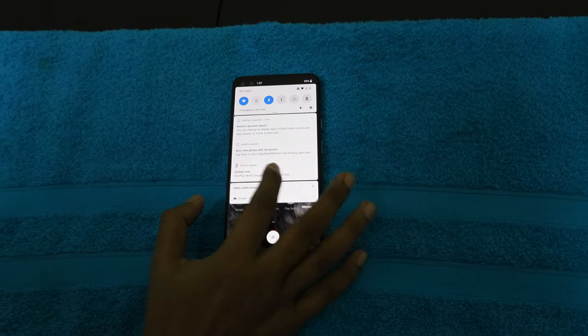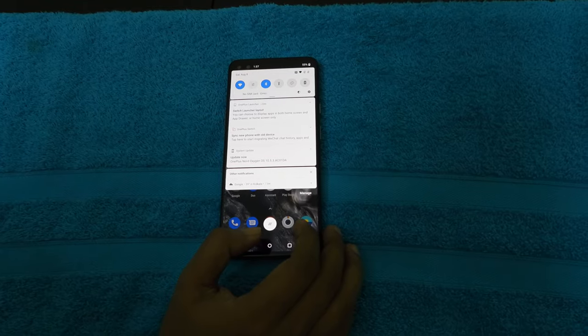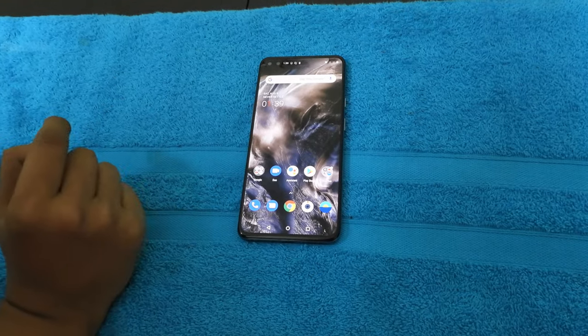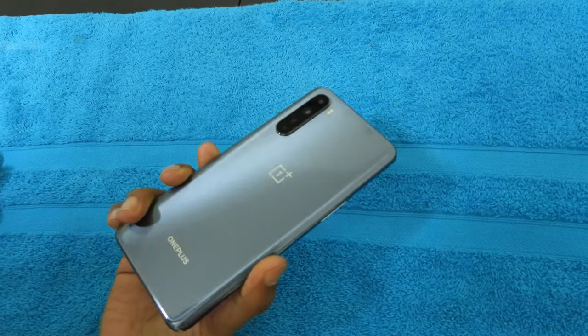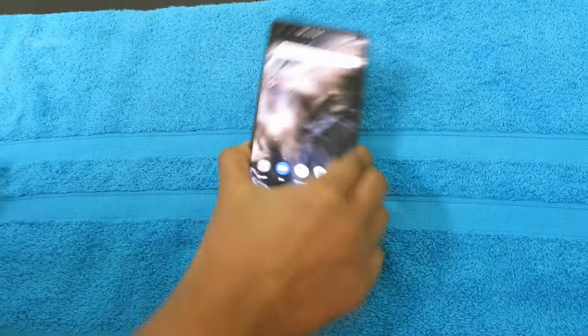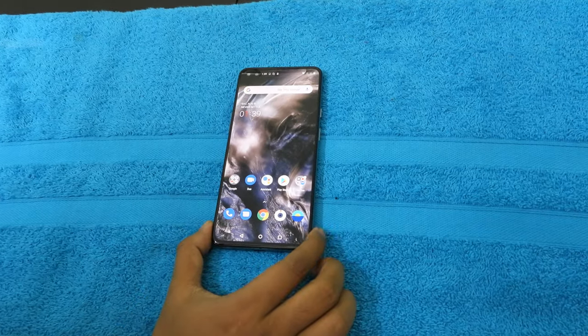I'm already getting an update and I will update the phone soon after. So aside from the front-facing camera, the back-facing main camera is actually the same camera as the one from the OnePlus 8. So that's the good thing.